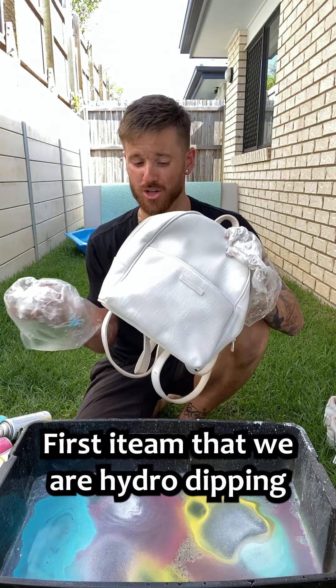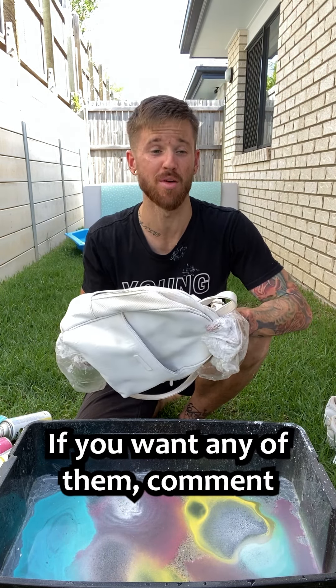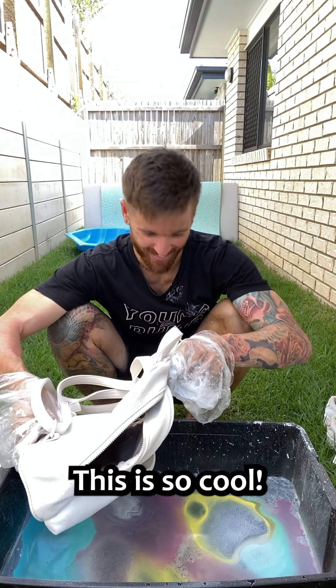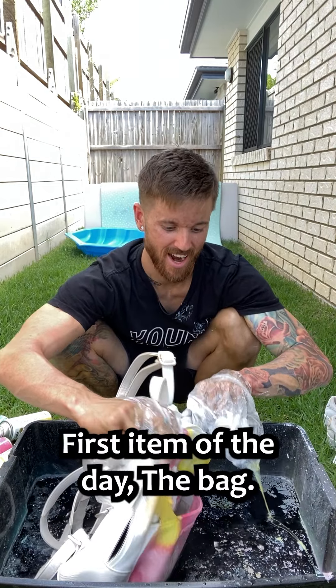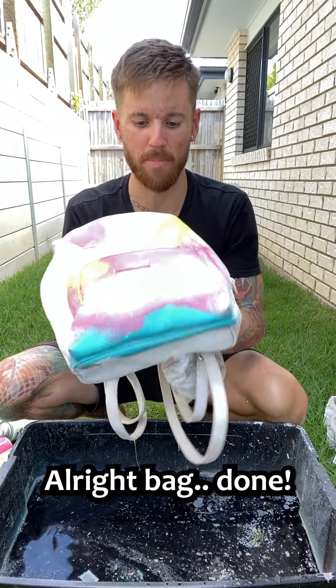First item that we're hydro dipping is going to be her Colette bag. All these items that I'm hydro dipping — if you want any of them, comment below which item you want and I might send one out to you guys. Ready? Oh, this is so cool. This is going to be good. So put it in, down, around, like so. Oh my God. First item of the day, the bag. Wow, that's actually sick. Alright, bag done.